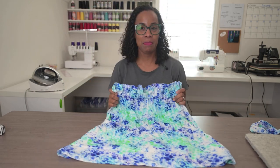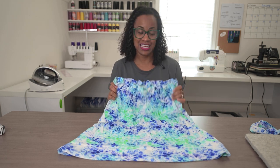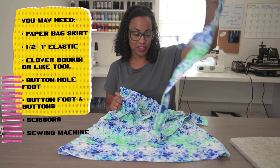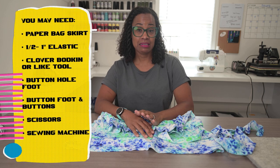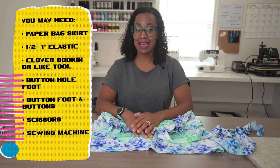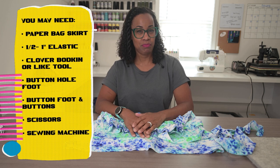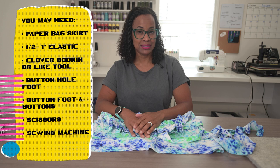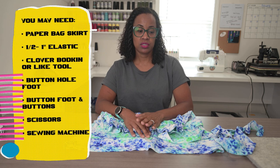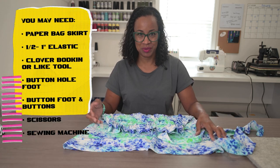So here is my paper bag skirt. In order to go on with this tutorial you're going to need a paper bag skirt. You might need a little bit of three-quarter inch elastic or half an inch elastic. You are going to need a buttonhole foot for one option with a very small button and your sewing machine. Of course you're going to need scissors and a ruler too.